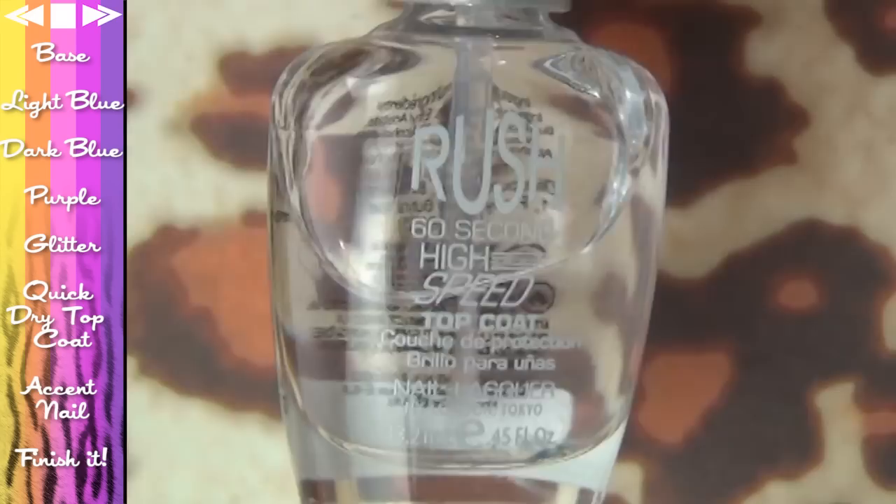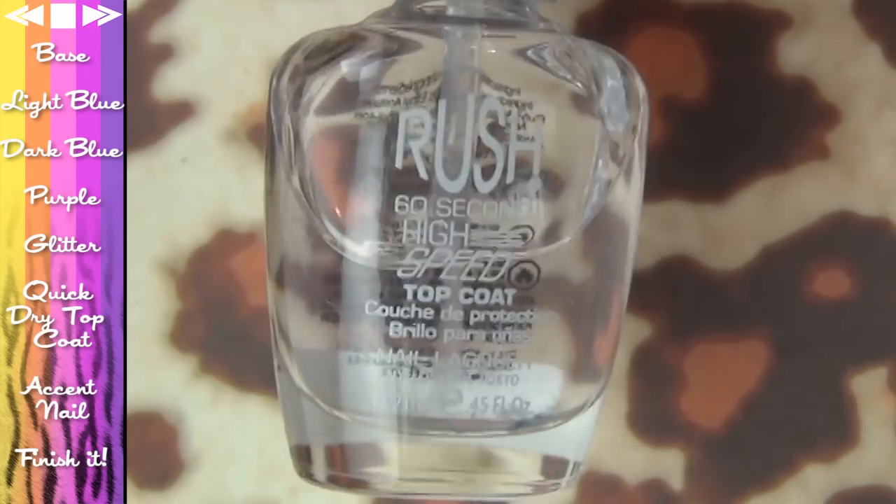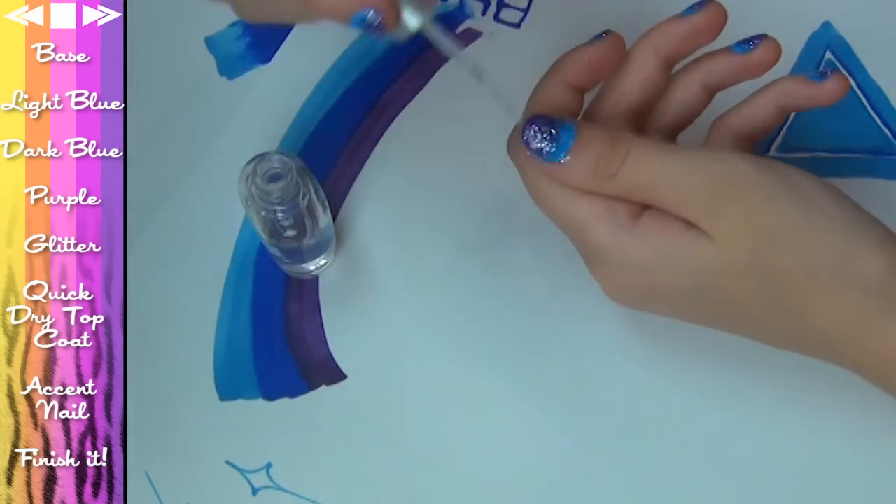To help everything dry really quickly, I'm taking this Rush 60 Second High Speed Top Coat. I got this from Sally's, but you can find any high speed top coat and just pop a generous amount all over your nails.